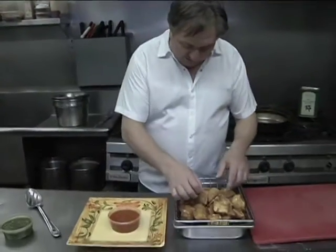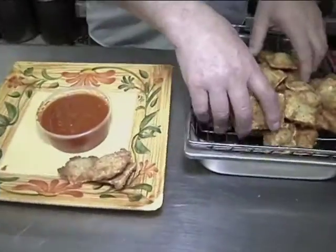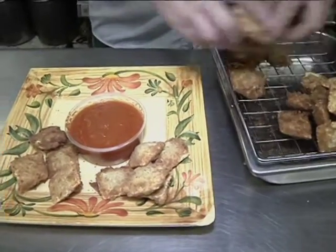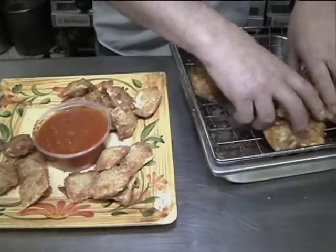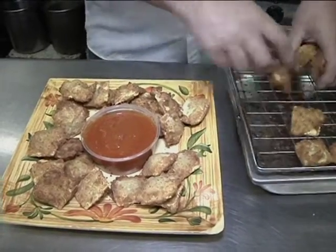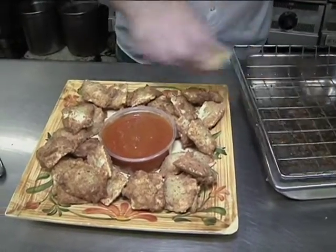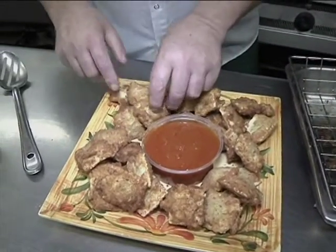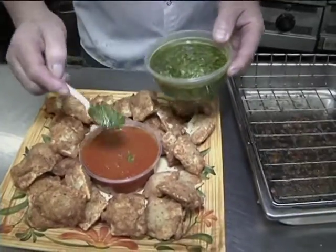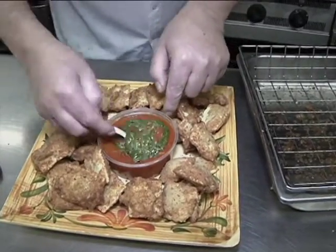The raviolis are nicely fried up. We're going to plate them on a platter with marinara sauce in the middle. At home you can put them in a dish and spread them around nicely. Now with the marinara — I've warmed it up — I'm going to add a couple of tablespoons of pesto into the marinara and stir it together. If you want, you can also sprinkle a little grated cheese on top.